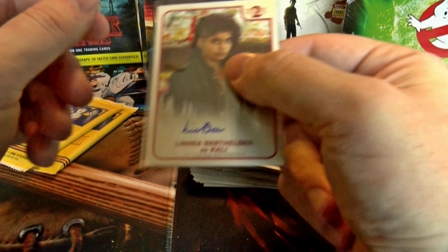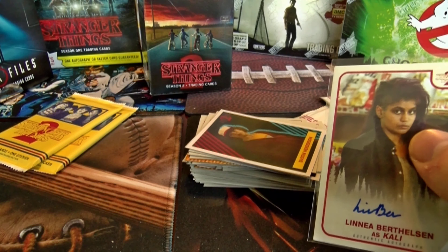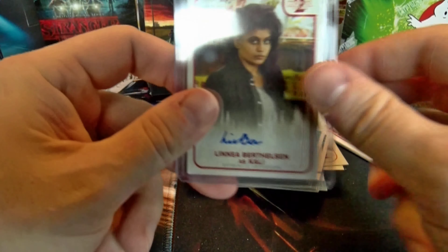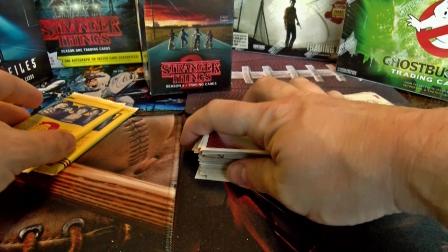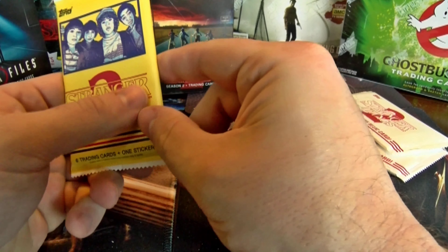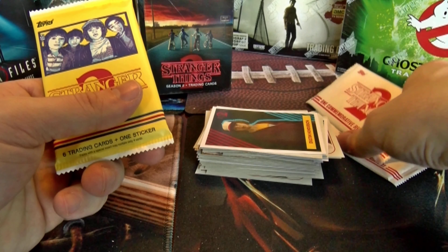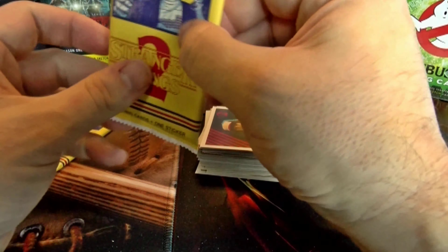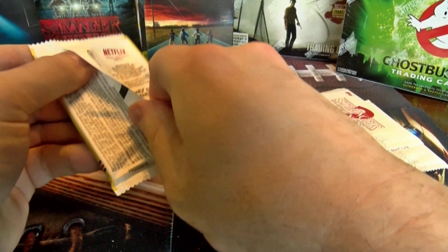Of course that depends on how many boxes are in a case. I imagine it's going to be 20 to 24 boxes in a case. But yeah, luck of the draw on that one. Very nice — we got an extra auto, and the ones where I accidentally put two exclusive packs in there, that could be why.